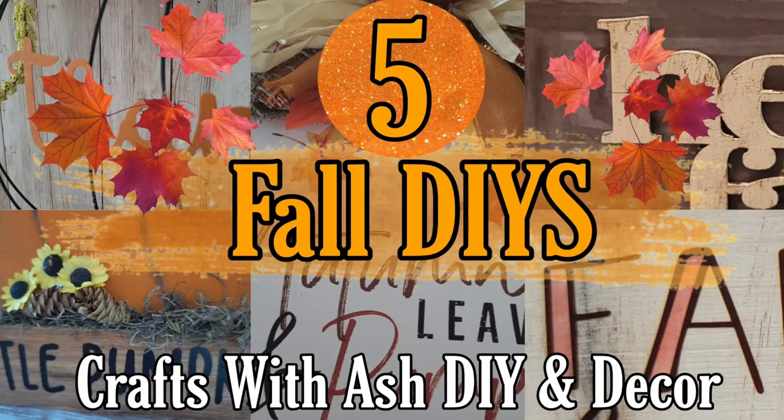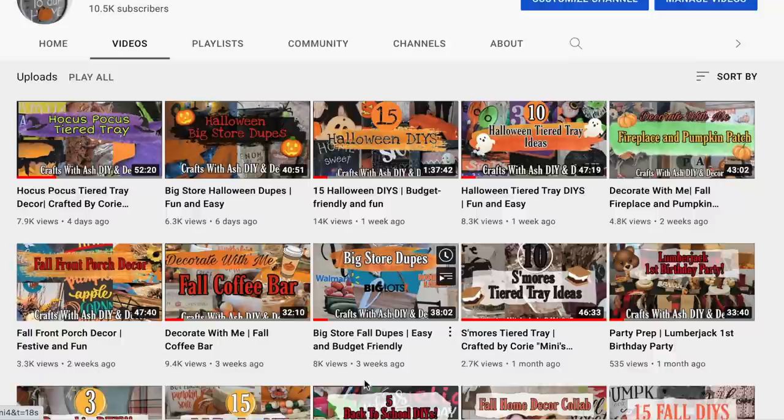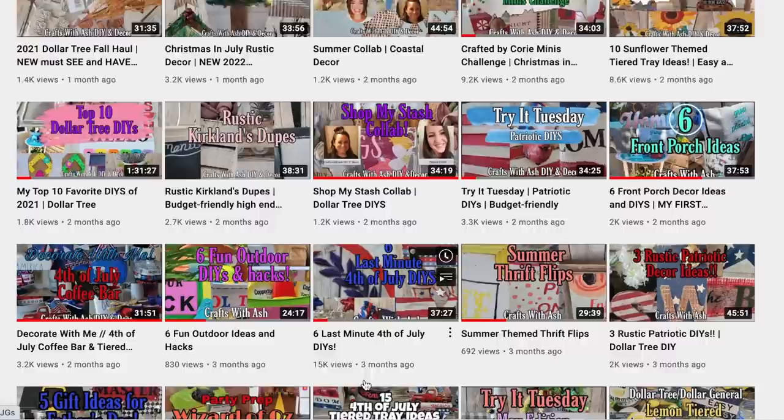Hi and welcome to Crafts with Ash DIY and Decor. My name is Ashley and today I'm switching it up a little bit and taking a break from Halloween DIYs to bring you five new fall DIYs. If you love Halloween, don't worry — I have a lot more spooky content coming. Don't forget to subscribe to my YouTube channel and hit the notification bell, then click 'All' so you get notified about everything. Let's get started!